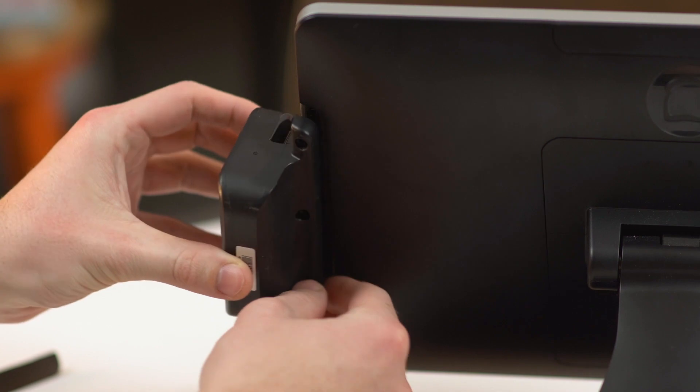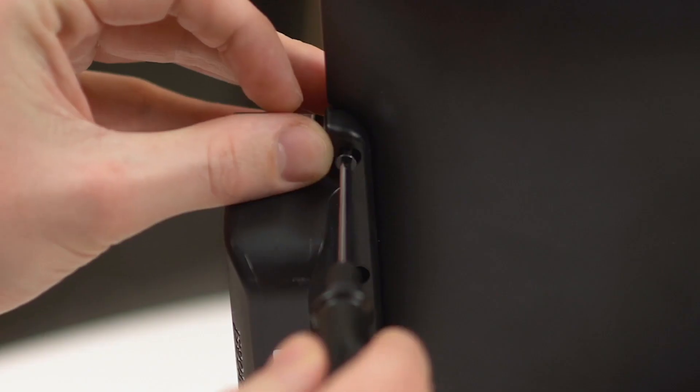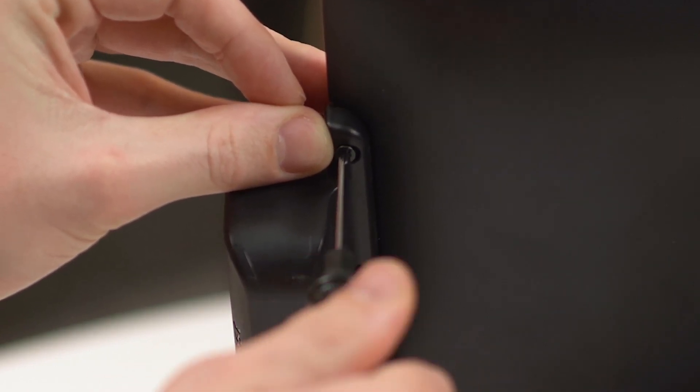Then plug your ToastTap into the port. Once it's fully plugged in, it will need to be secured to the terminal using the three screws that came with the reader. Use a Phillips head screwdriver to do so.